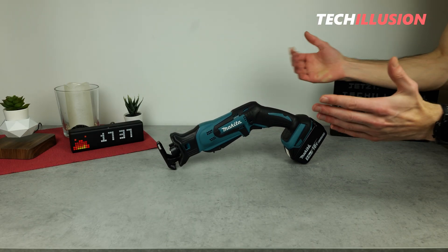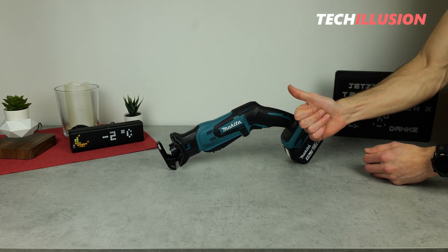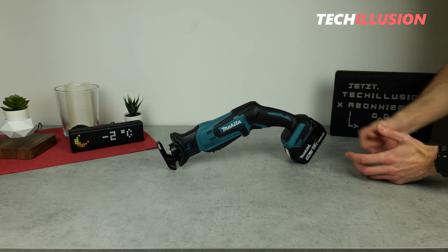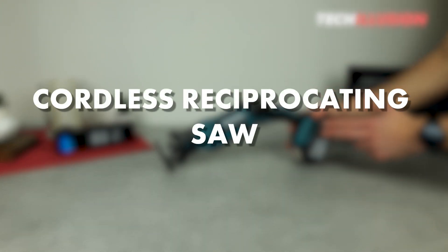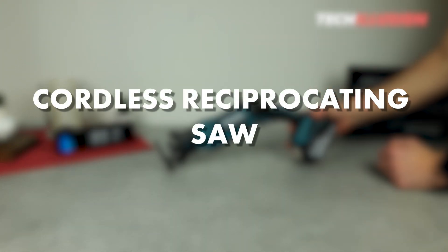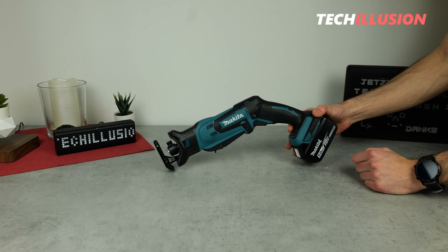Hello everyone and a very warm welcome. In front of us on the table, a device that we not only all know but certainly also use regularly. I'm talking about a reciprocating saw or jigsaw, an extremely practical and incredibly versatile tool that should definitely not be missing in any workshop.